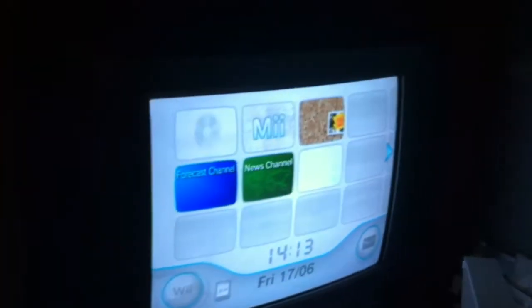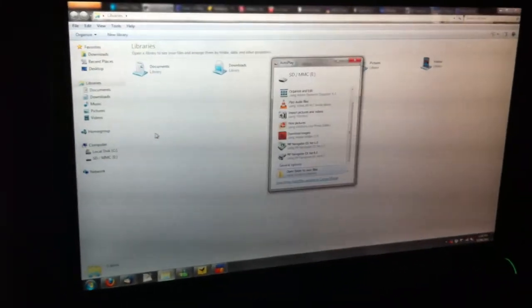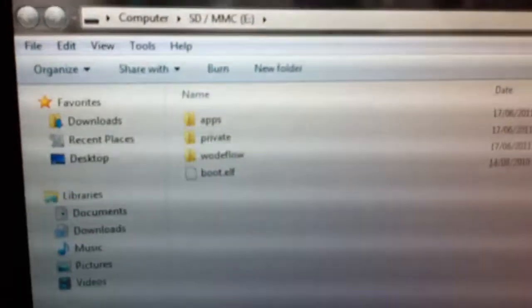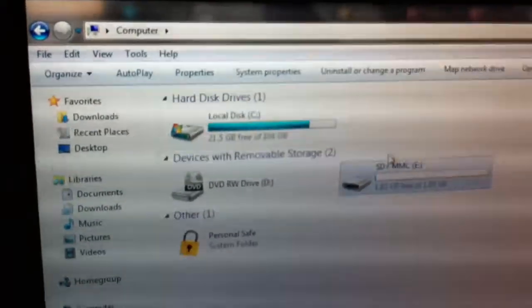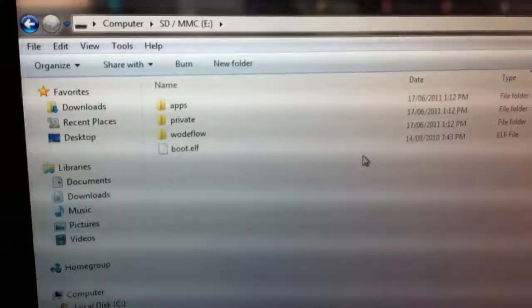The first thing you need to do is download the file that's going to be linked in the description in the YouTube bar below. It's going to be a zip file. Download the zip - inside the zip is going to be these three folders and one file. You just need to unzip it and drag it straight into your card, right there, not inside a folder inside there.